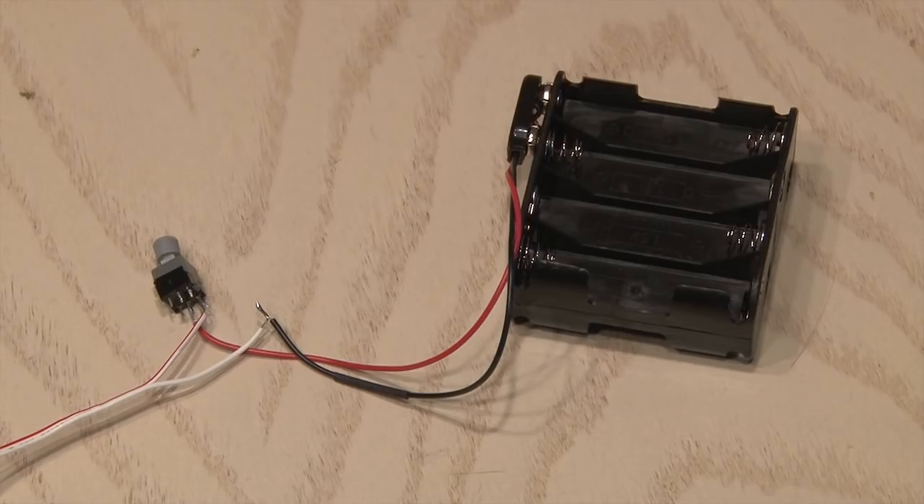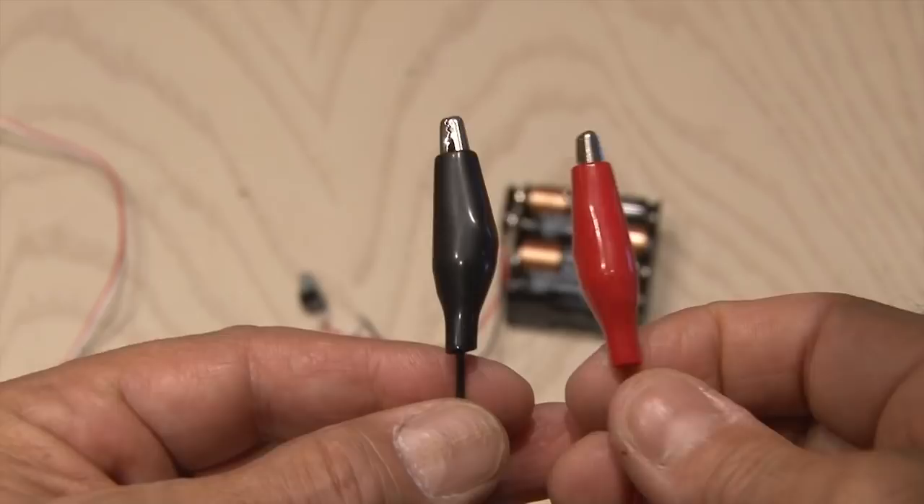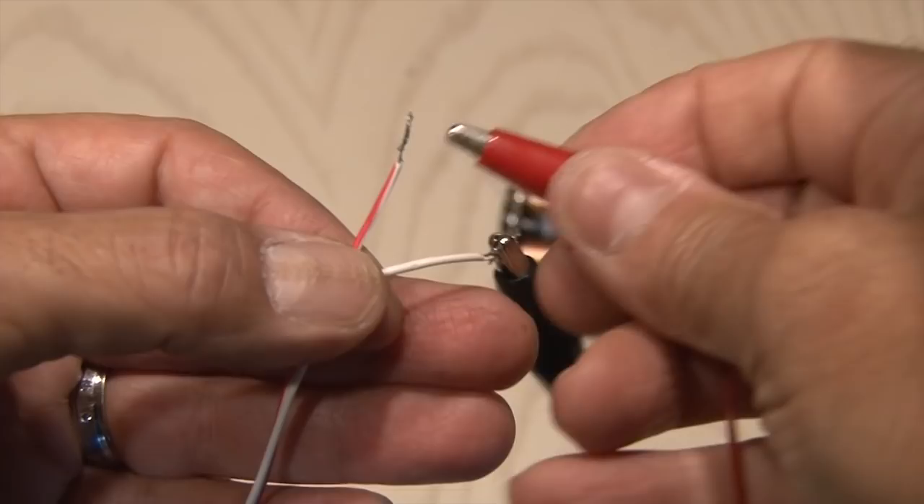Now it's time to load up a fresh set of AA batteries. The other end of our wire is going to go to the resistor. Now if you have a pair of alligator jumper cables, you might want to use those — it makes it easier. Or you can just attach the wire directly to the resistor. Here's how it works.